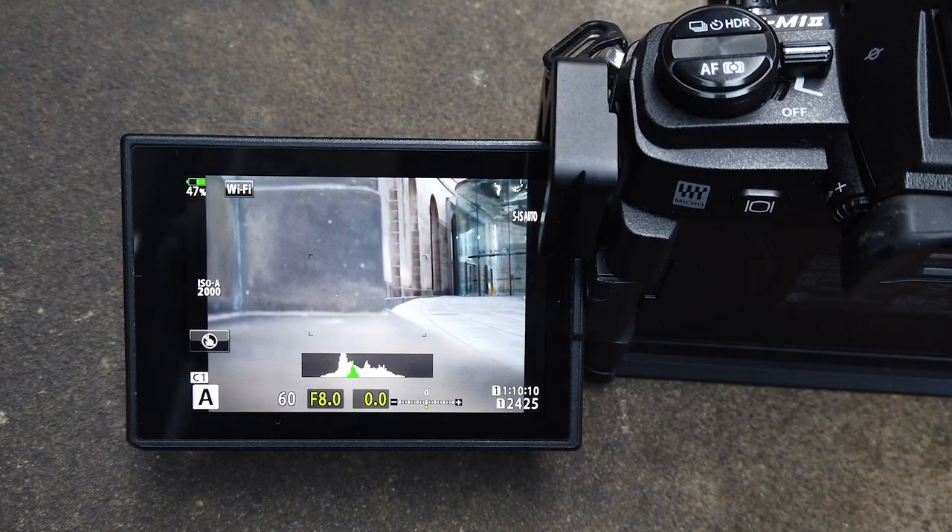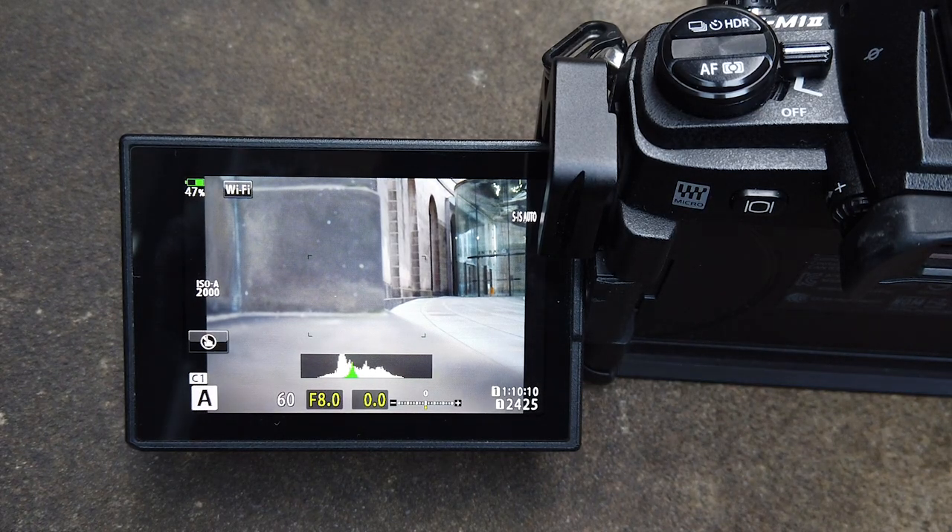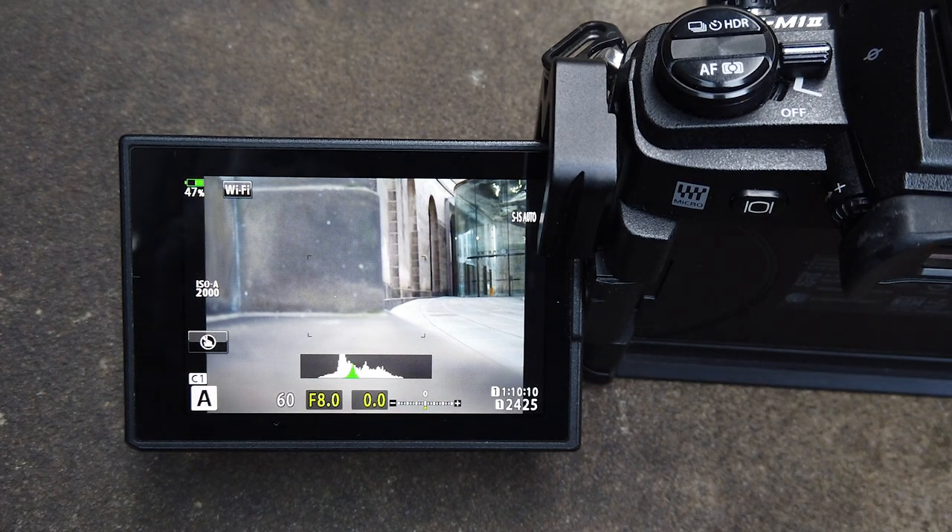Let me jump over to the back of the camera now and I'll show you. So as you can see on the back of my camera here, I'm currently using an Olympus EM1 Mark II.